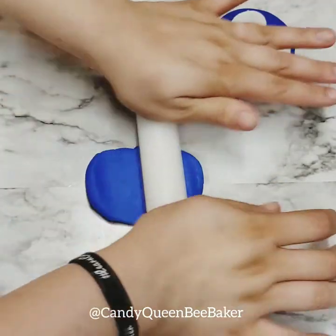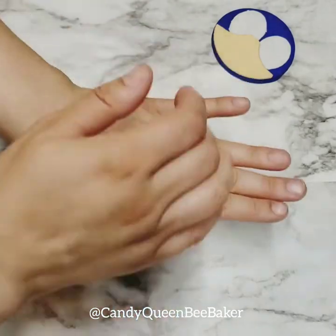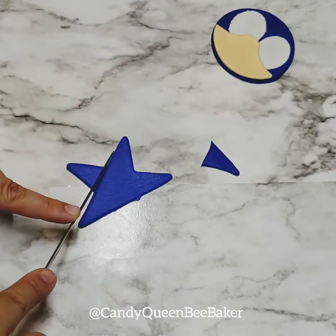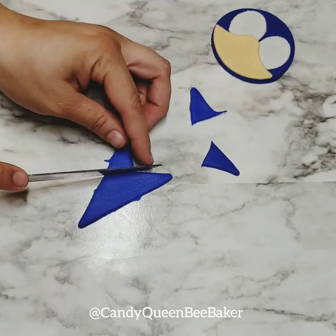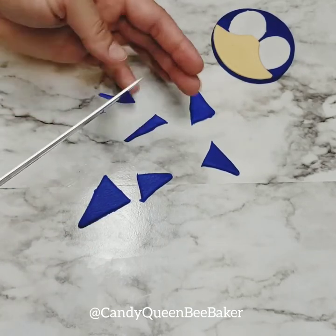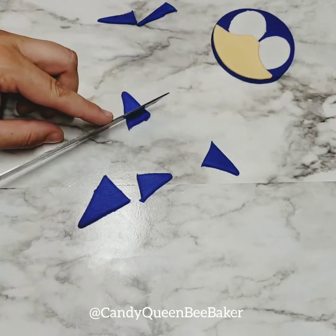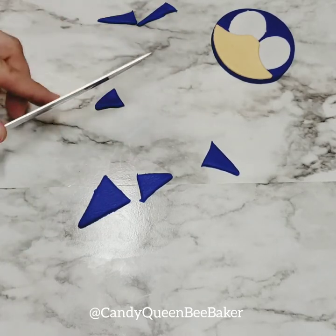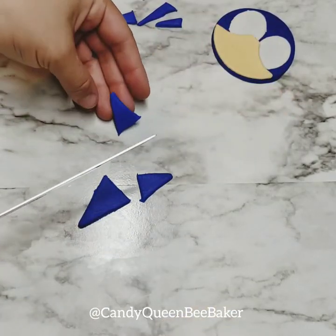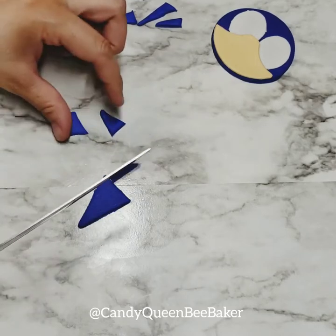Now get some more blue fondant and cut out your star shape. Then cut out each edge of the star. On some of them you're gonna cut them in half and leave them long — those are the big spikes. On the other ones you want to cut off a little bit and cut those in half too, so you have big ones and small ones. For the ears, cut the star points without cutting them in half — leave those as is, so you have two ears.